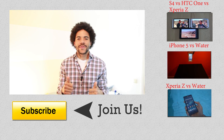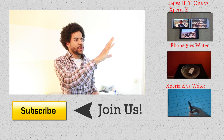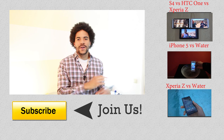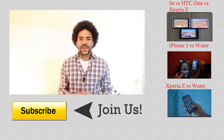I really hope you found this tutorial useful. If so, please give us a thumbs up and I invite you to stick around on our channel. We have a cool comparison video of the S4, the HTC One and the Sony Xperia Z — it's about the battery. We also have a water test of the iPhone 5 and the Sony Xperia Z. My name is Alex, I'll see you in the next video. Bye.